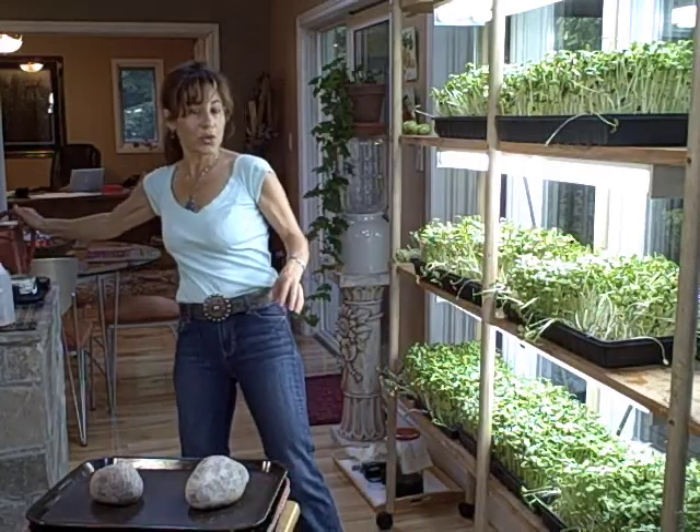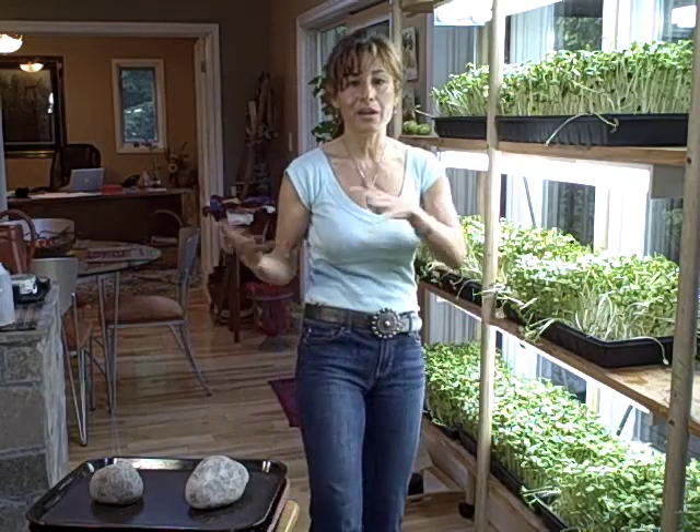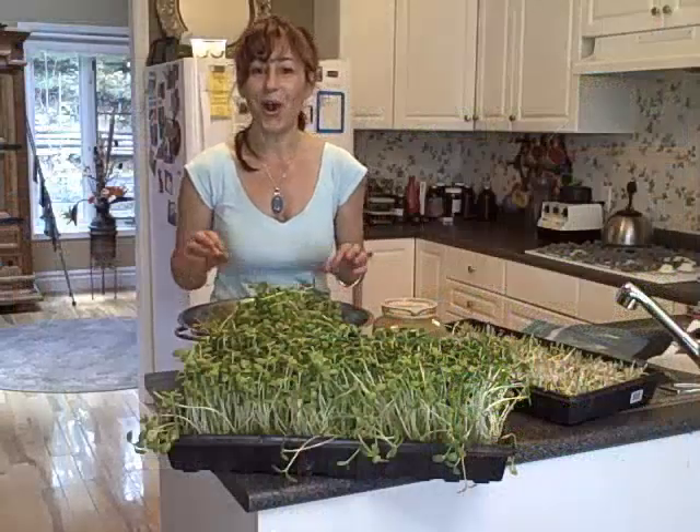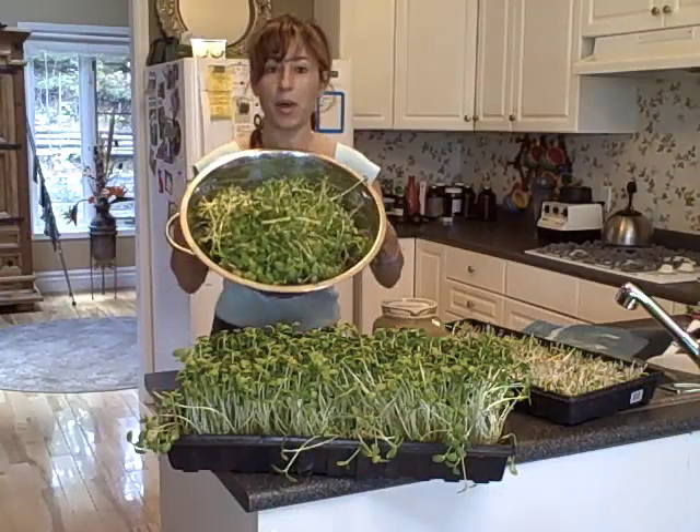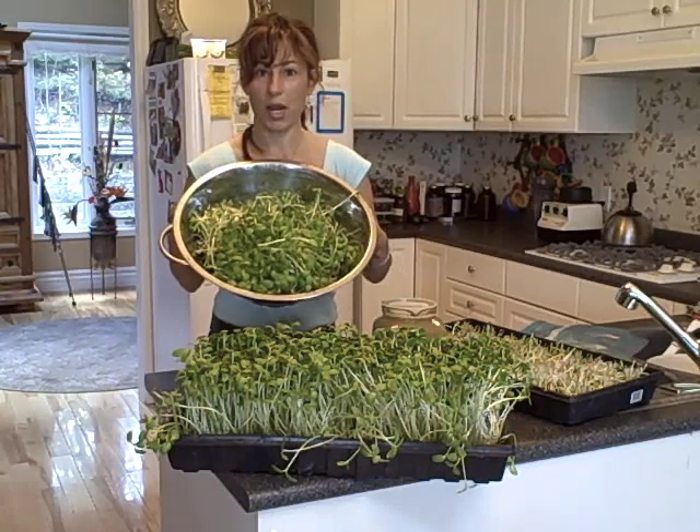Now I'm going to bring you into my kitchen and tell you what I did this morning with the sprouts. We're ready to harvest the sprouts. This is how much sprout I got from one tray — that's a lot.